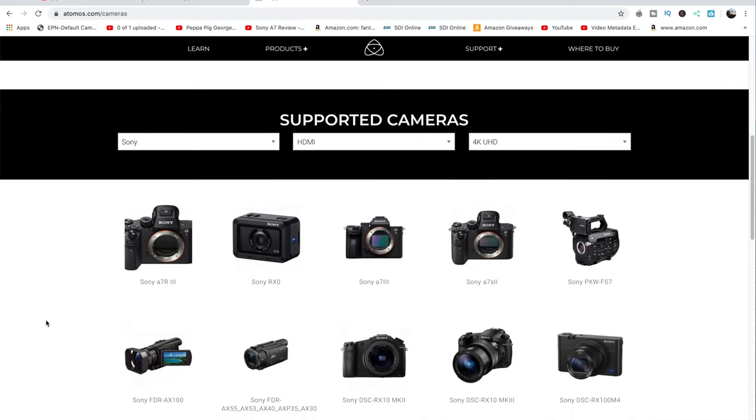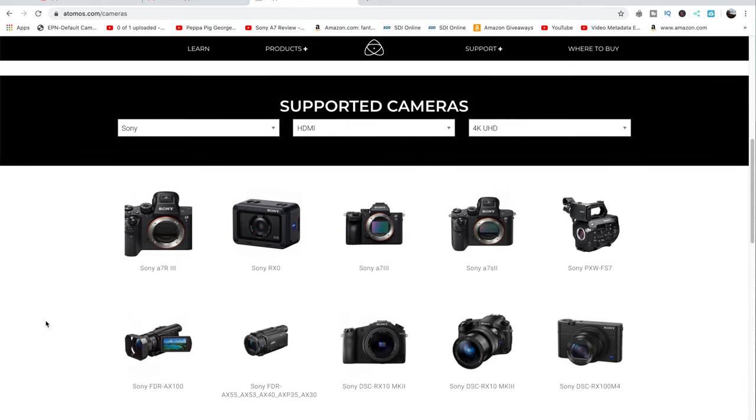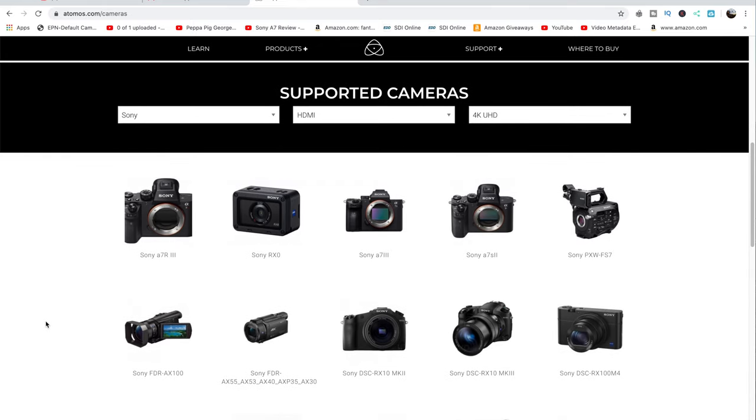I would advise you though, even if you don't have those cameras, still go ahead and update the firmware because they have slight improvements on the overall performance of the Ninja V.